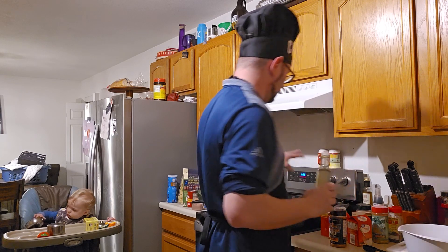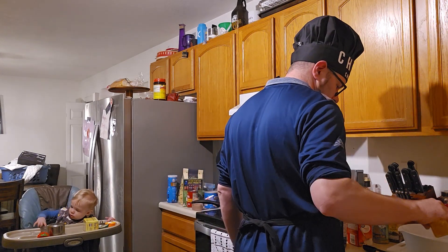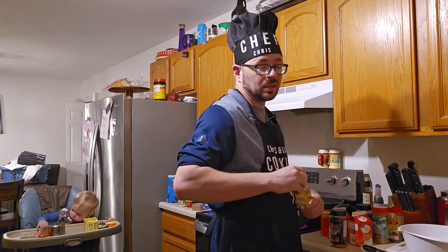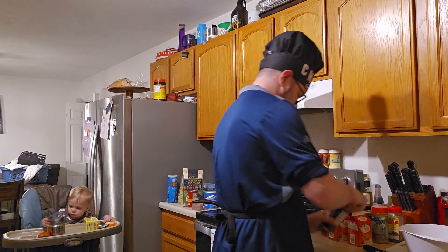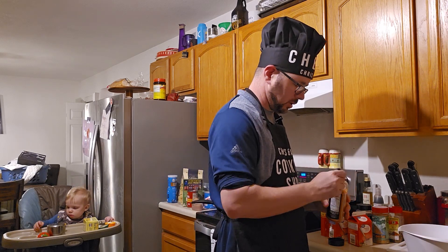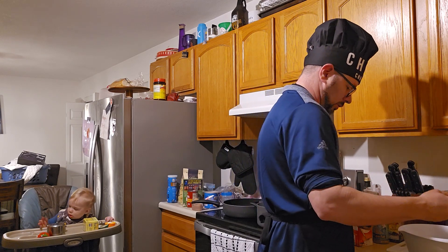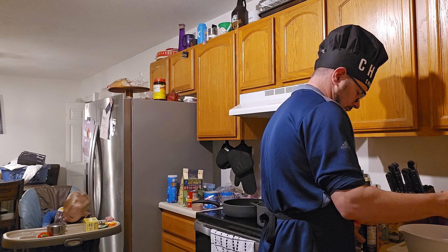We've got the chicken in our mixing bowl. I've got a couple pots of water here boiling. One of them I've got with a stick of butter in it — most of a stick of butter, I should say — just because it makes that corn on the cob a lot better. Now, I'm going to use a tablespoon for two, so we're going to use about a tablespoon and a half here. We just want to make sure these bad boys are coated.